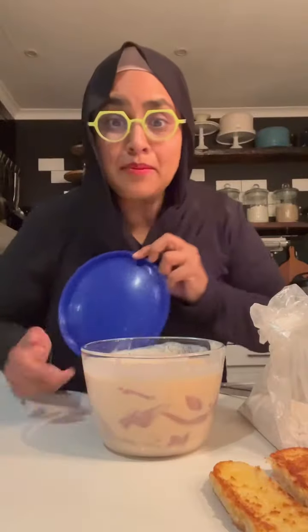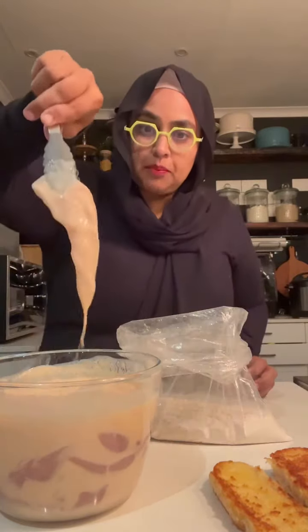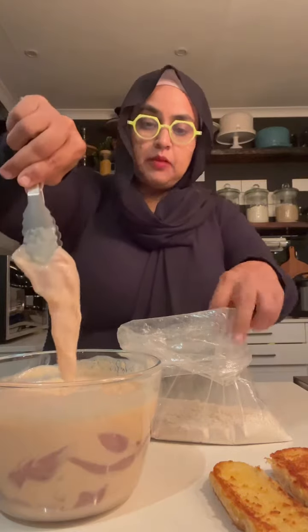I've had my chicken marinating in buttermilk, hot sauce, salt, and garlic. For the coating it's a seasoned flour mixture — separating flour and corn flour with a little bit of spices. Everything is in the caption below. Take your chicken with that buttermilk mix and put it straight into the bag.